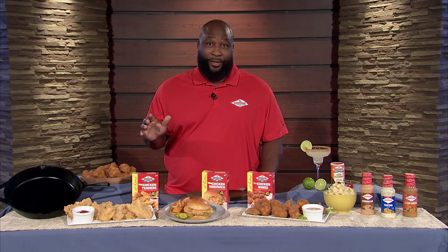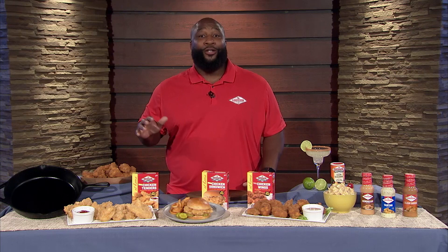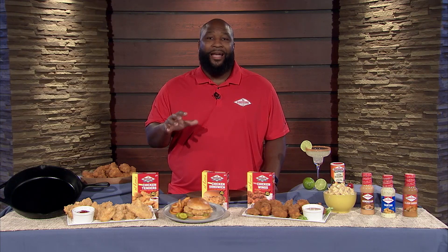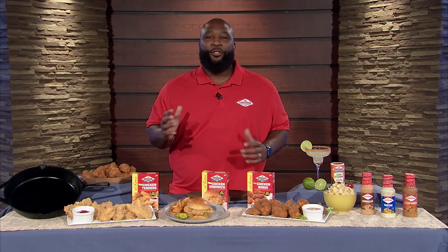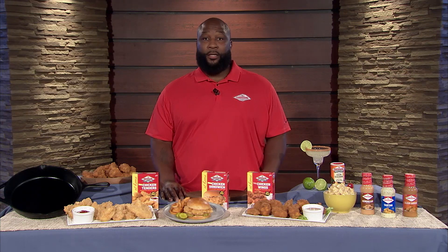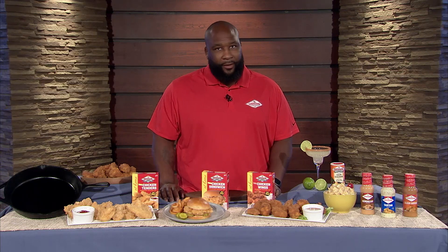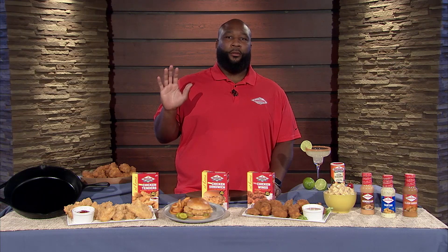For all the recipes, visit louisianafishfry.com. Head to your local grocery store — find this chicken fry recipe. I promise you, you won't be disappointed. Just trust us. And when you try it, holler at us and let us know how good it was, because we know it's good because we've been eating it and cooking it. Here's been a message from your Chief Fry Officer — go get some chicken fry, people.